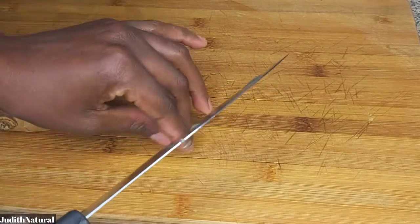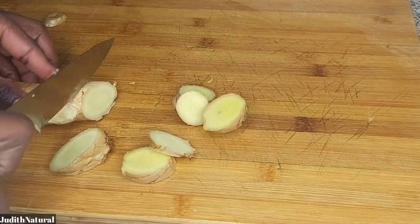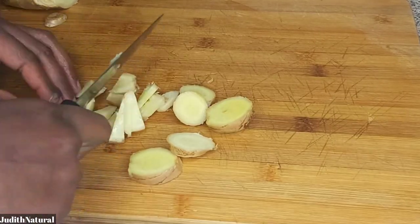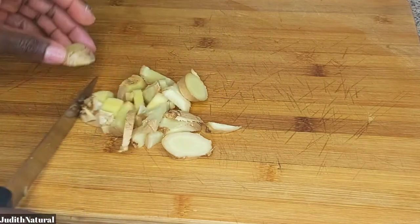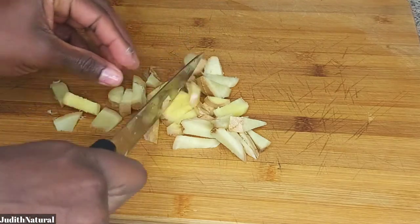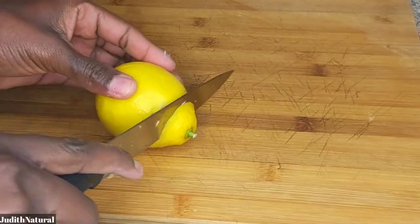The next ingredient is ginger. I love ginger so much because of its health benefits — you can't go wrong adding ginger to any smoothie or juice. I didn't peel the ginger; I just washed the skin well. But if you want to peel it, you can do that too.